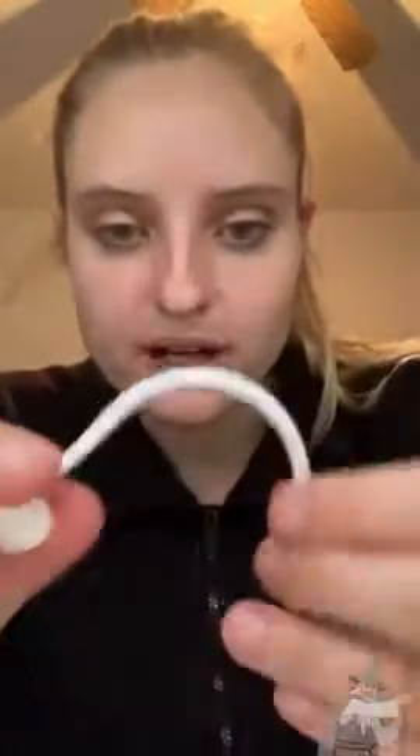They're small and flexible, and they are marked with left and right ear, so that you'll be able to know which one goes with which AirPod.